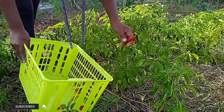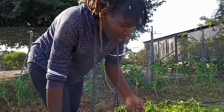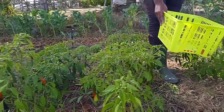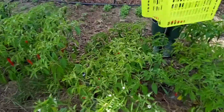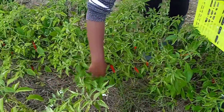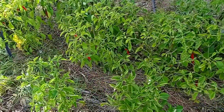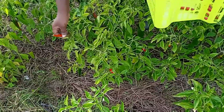We started planting here sometime last year, and this was just very hard soil in this space. We didn't think it was going to turn out so good. This is like the third type of crop that we've planted here, and basically this is one of the greatest harvests that we've had so far.